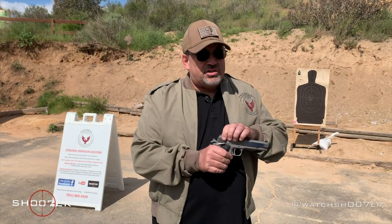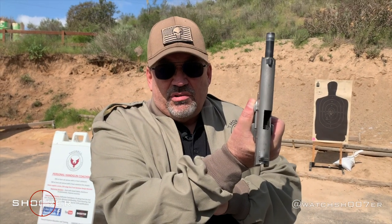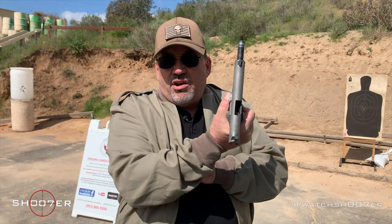Today we wanted to spend a little bit of time talking about the 1911, and as far as I'm concerned, what's not to like? Just like we always do, we're going to start by showing safe and clear — no big surprises, no accidents, so we can have a nice conversation here.